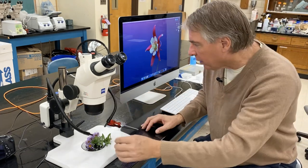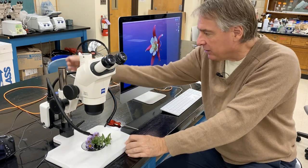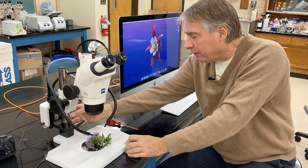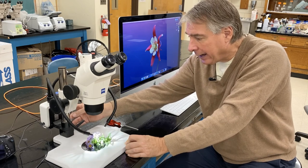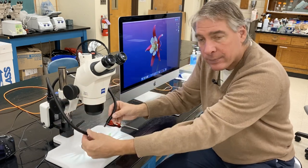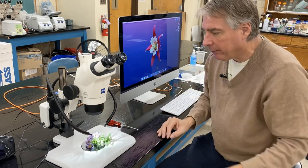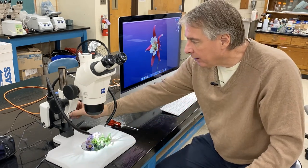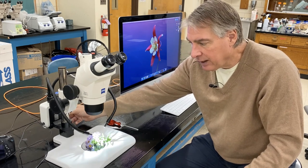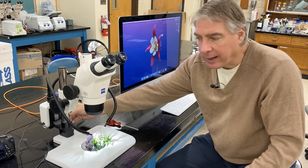The light source on this particular microscope is in the back, mounted to the stand. There's an on/off button on the right-hand side. I'm going to push that button on, and you can see that light comes out, illuminating this flower that I picked from our bio soil outside of the science building. There's also a knob to increase and decrease the brightness of the light on the subject matter.